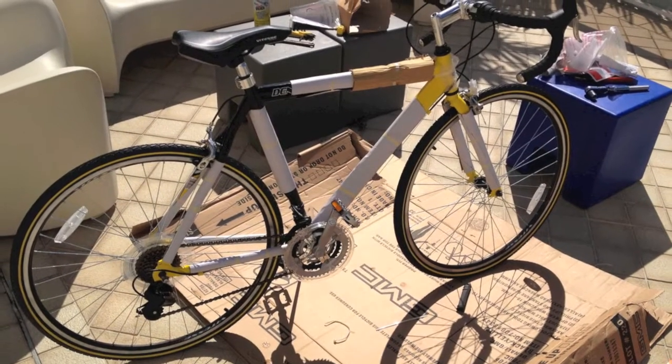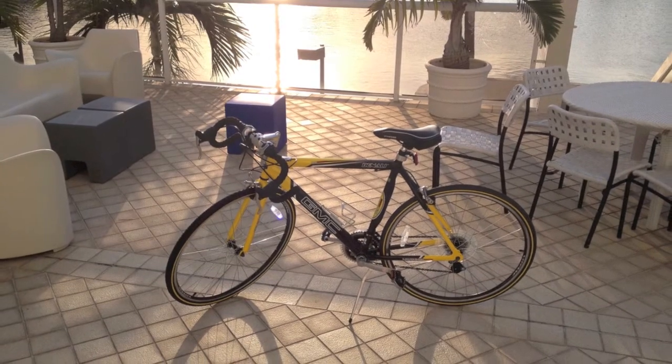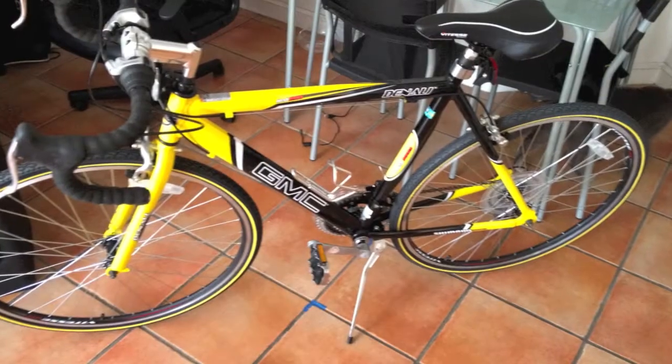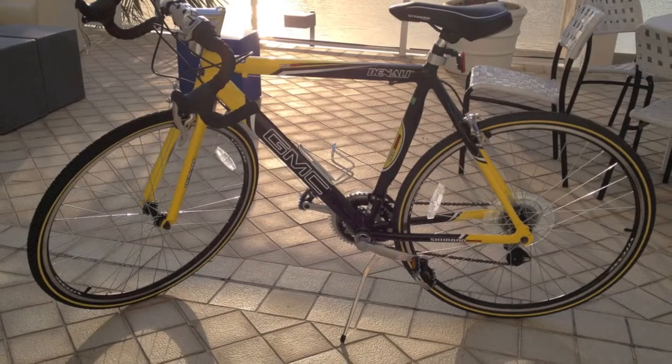The brake levers take a little getting used to, since they're missing the safety levers that vintage bikes tend to have. But overall, it's a great cheap bike to get your fat ass on the road and exercising. It looks great, and if you didn't know any better, you'd think I'd spent about $1,000 on it.